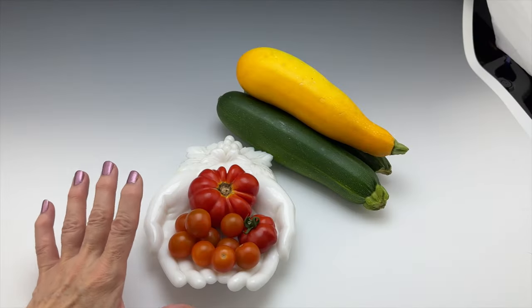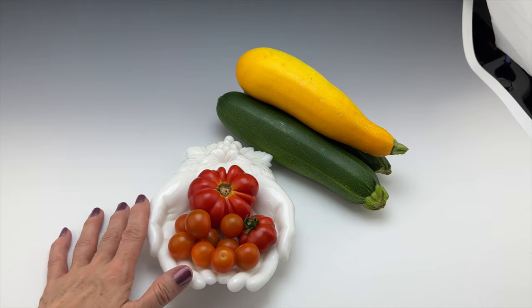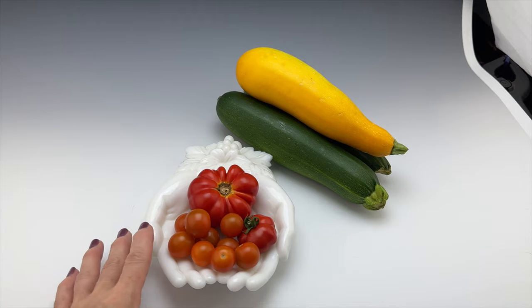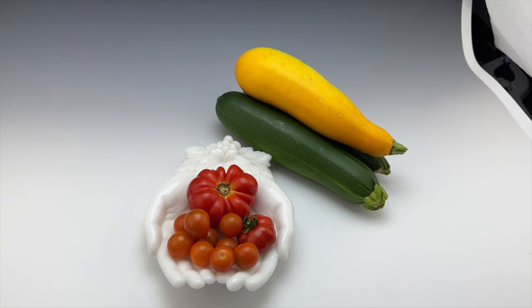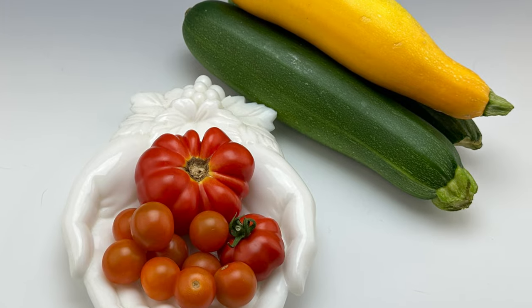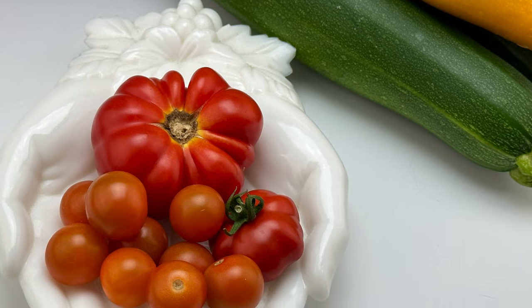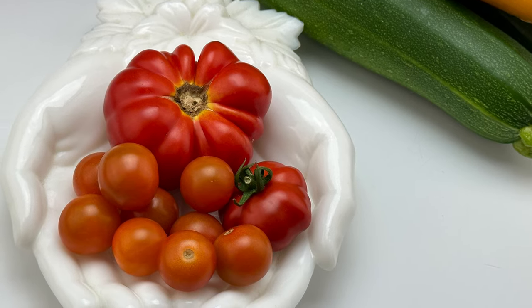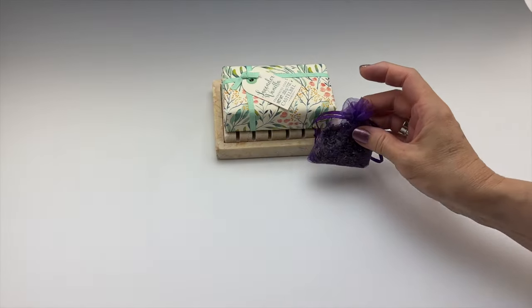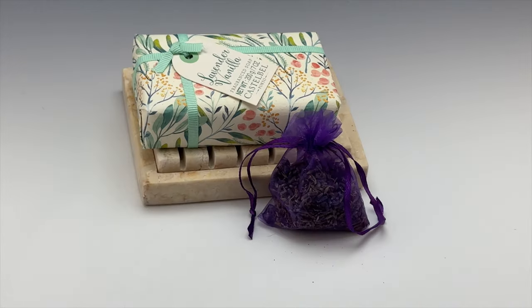This isn't just for jewelry — this is also for food products and all sorts of products. So let's go ahead and take a photograph of the vegetables. Now let's look at a little bit of product here — here we have our soap, let's go ahead and take a picture of that.